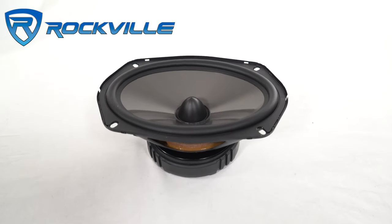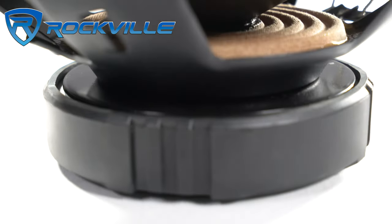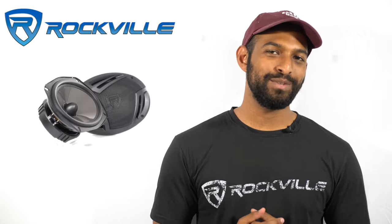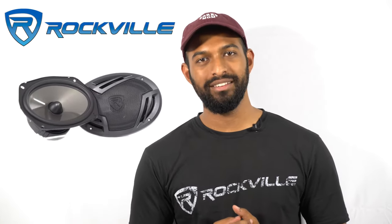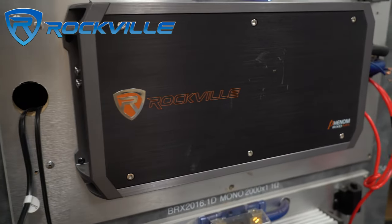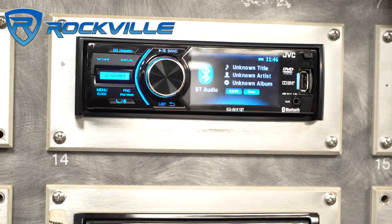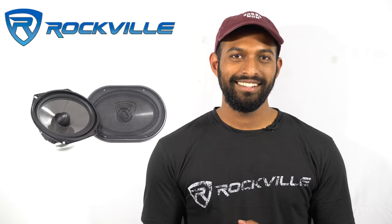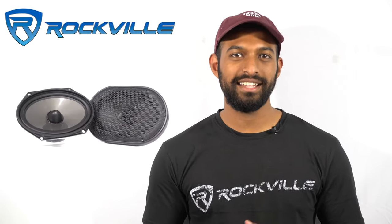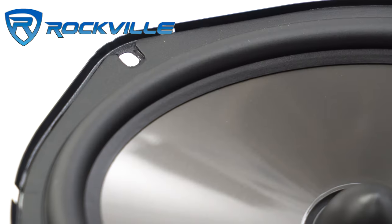Only premium brands like Rockford Fosgate, Kicker, and Rockville undergo CEA testing to make sure that the speakers you're getting are accurately rated. The RV series uses a shallow mount design so they can be easily installed into any vehicle. They have extremely high power handling, making them perfect to use with a high-powered amp, but they also have a great sensitivity rating which allows them to be used with your stock or aftermarket radio. Let's take a look at all the different sizes that the component series comes in.